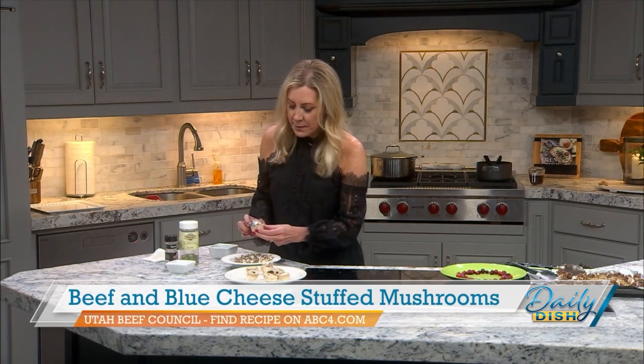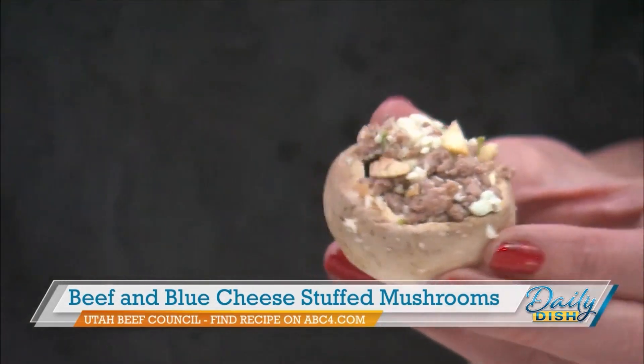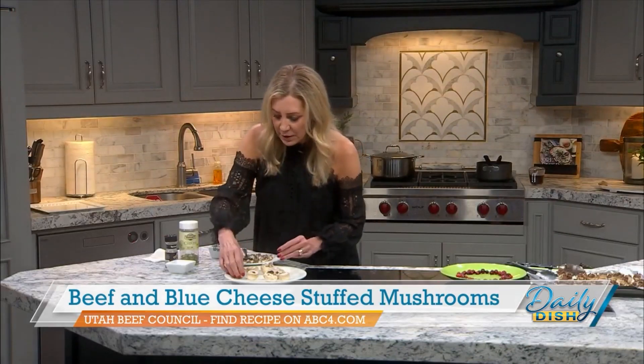Let me take that mixture and show you — you're just going to take it and pat it into the mushroom like that. I've already cooked and browned the ground beef, let it cool, then mixed in the blue cheese and all the other ingredients. It's really simple. Make sure your oven is up to 375°F — you're going to cook these for about 15 to 20 minutes. It smells so good in your house.